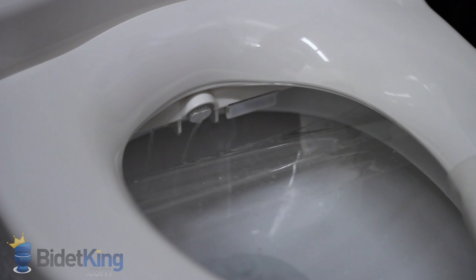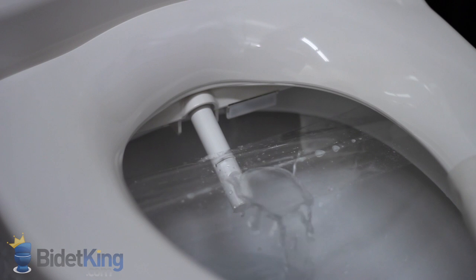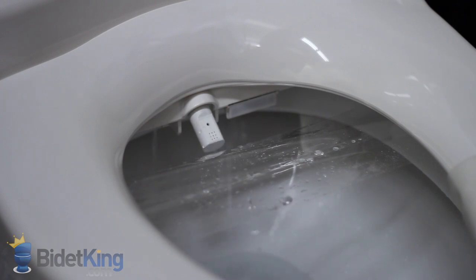The CleanSense features a single nozzle that has three different sections on it for the three wash functions. First, we see the rear wash function with adjustable nozzle position. We can also pulse the water stream and make the nozzle oscillate back and forth for more thorough cleansing. As the nozzle retracts, you will notice water dripping from its base — this is the nozzle's self-cleaning function, as it rinses itself off with a jet of water before and after each use.